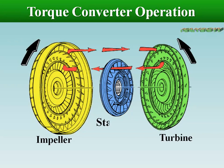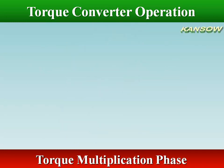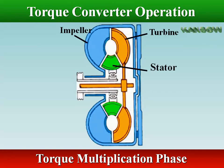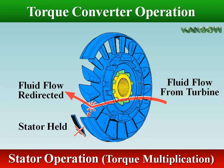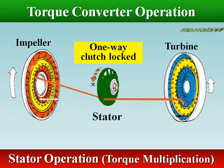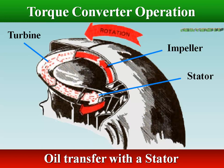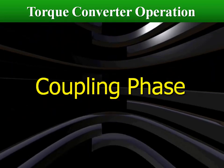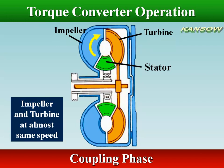The secret of torque multiplication lies in the use of the stator. The job of the stator is to intercept the oil thrown off by the turbine and redirect the path of this oil so it will enter the pump smoothly. Torque multiplication exists only when there is a difference in speed between the impeller and the turbine. The magnitude of torque multiplication depends on load; when the turbine is stalled it has a maximum value of about 2.2 to 1. This multiplication tapers off as the turbine commences to turn and increases in speed. When turbine speed reaches around 90% of impeller speed, torque multiplication falls to 0. Torque transfer from impeller to turbine is then about 1 to 1; this is known as the coupling point.